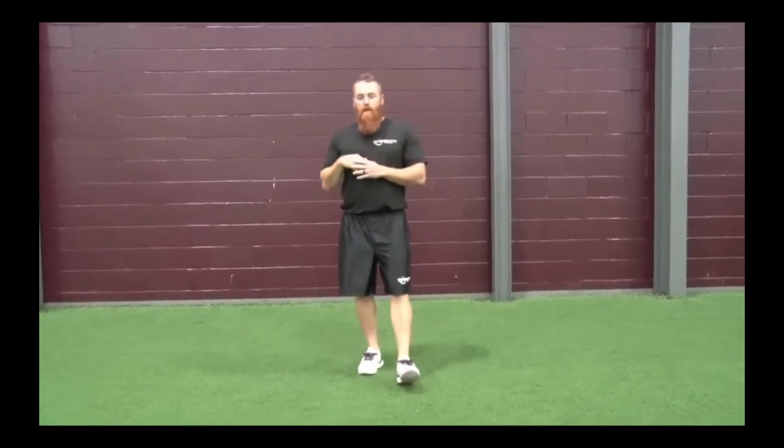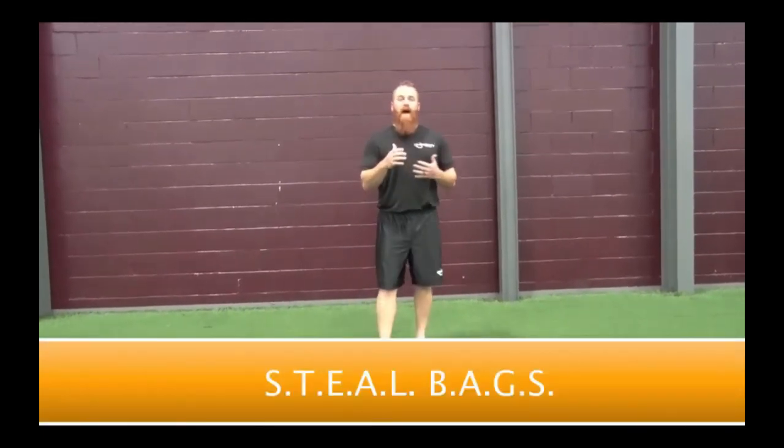Running down fly balls in the outfield, first step explosiveness, first step quickness, getting balls in the gap or in the hole, home to second times — a lot of little things come down to speed. We want to talk a little bit about stealing bases today. We came up with a little acronym: STEAL BAGS.